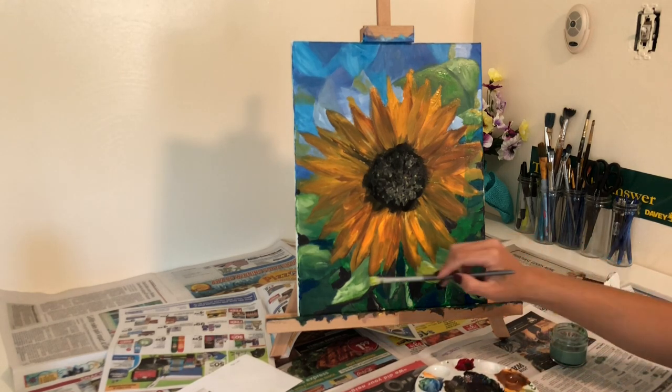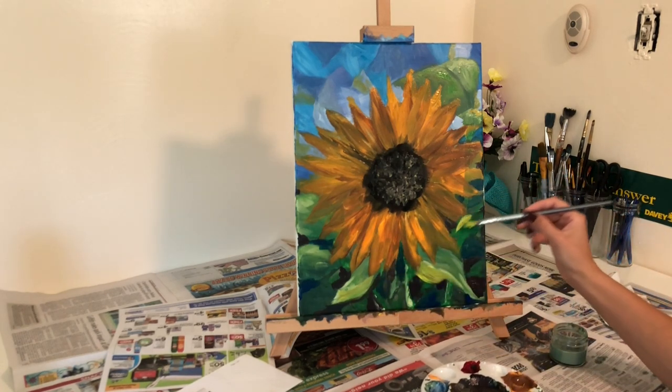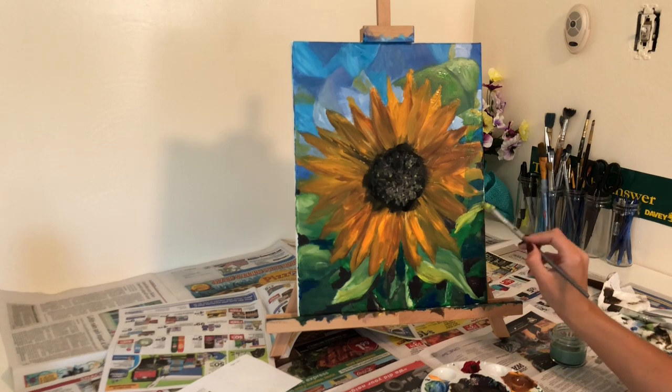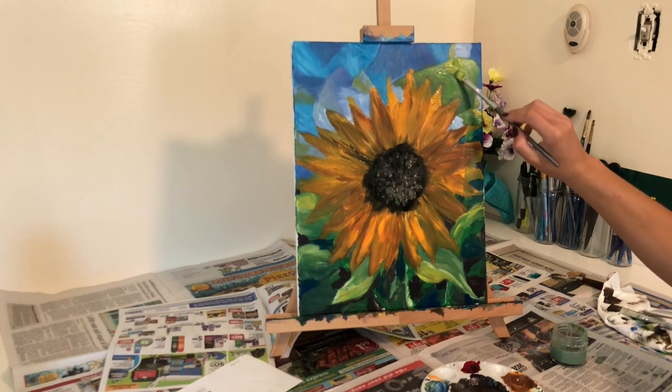At this point, I was brightening my leaves even farther than they were before and I started bringing my leaves back towards the realism style of painting and took away some of those mosaic shadows that I had in the background.